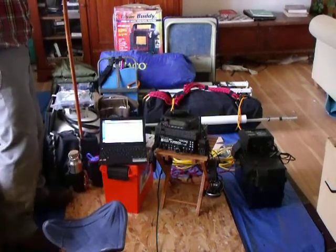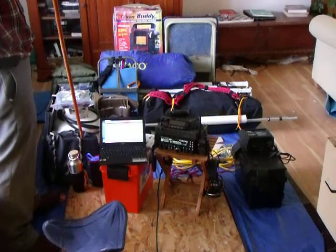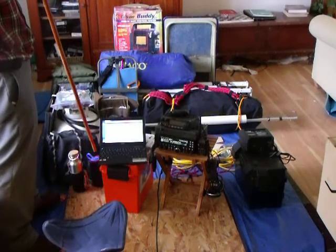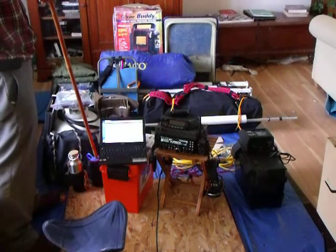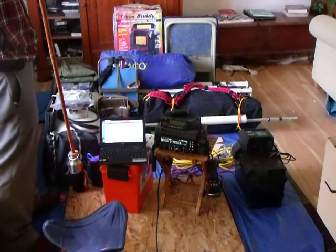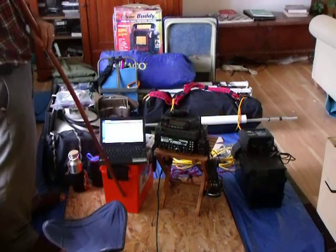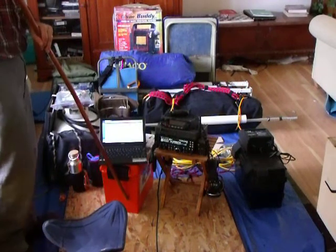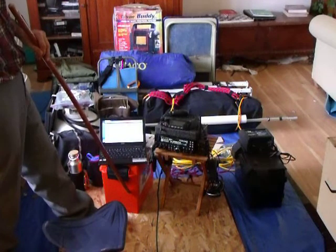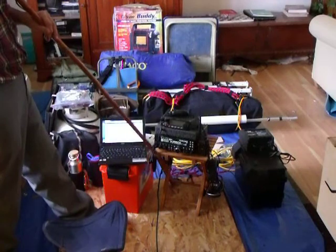My day pack always goes with me — it has a knife, some snacks, a book, gloves, hats, and an extra pair of socks. I have a one-pint flask for coffee and a one-liter stainless steel flask for water. Here's a dry box — all my radio gear fits in this box. It fits in there tight and there isn't a nice rack or anything. This is not a waterproof Pelican box, it's water resistant — it'll work fine in the rain and keeps things from getting bumped around on the knobs.